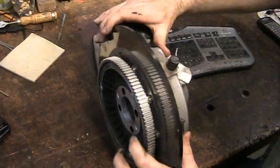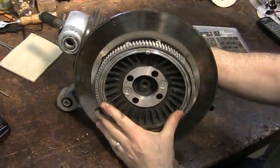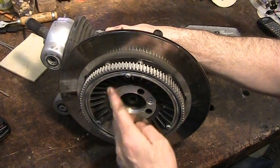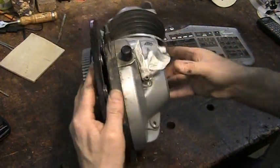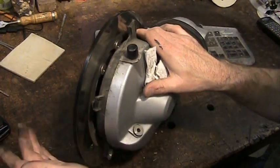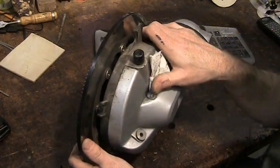How you get this disc off is you pull the ring off of here and you can see what's holding it on. Pull it off, and you'll be able to pull the disc off and loosen this up and change it out. It is some work, but it's not impossible — it's really pretty simple work.